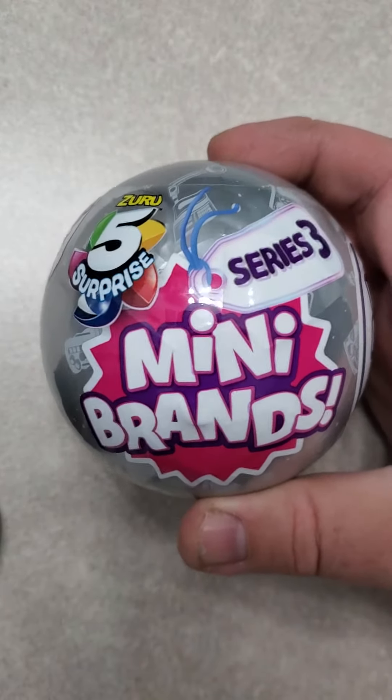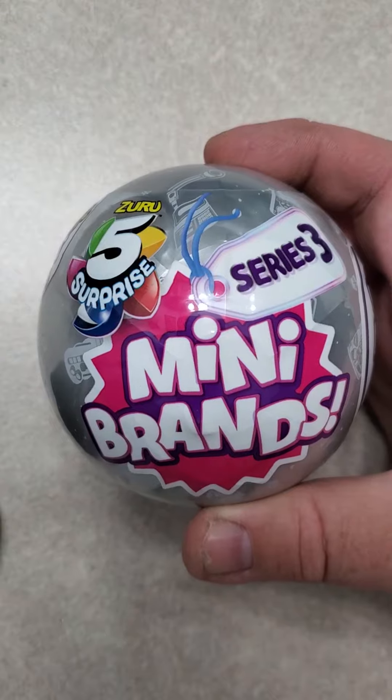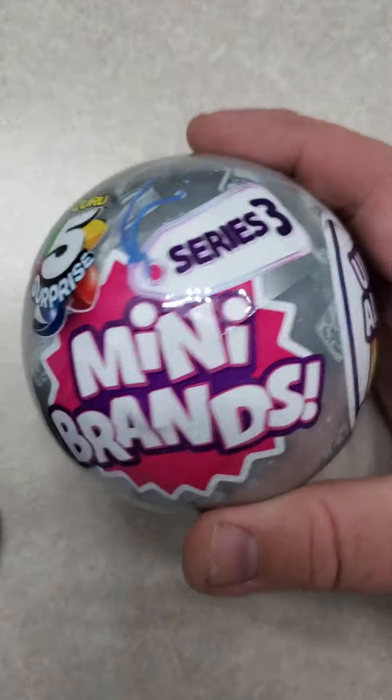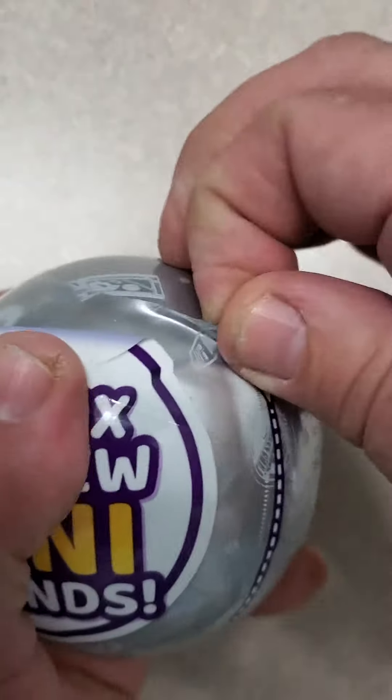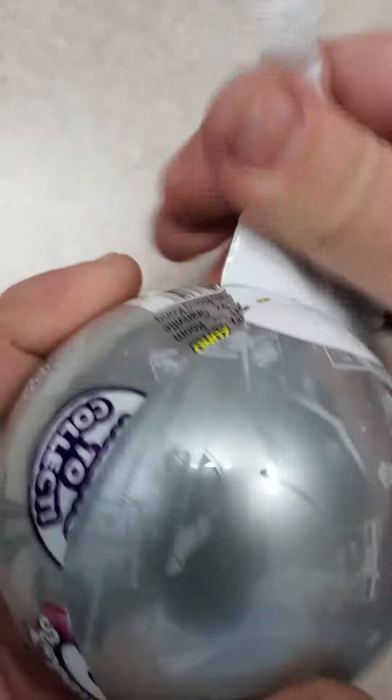Hey everybody, welcome back to my channel. Today I'm going to open something a little different: Zuru 5 Surprise Series 3 Mini Brand Ball. I'm going to rip it open. It says there's a hundred plus you can collect, so let's see what I can get out of here.